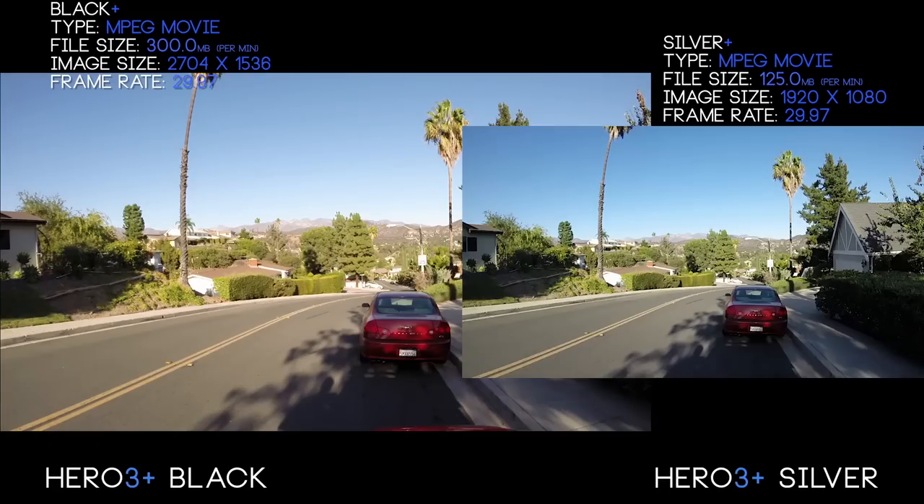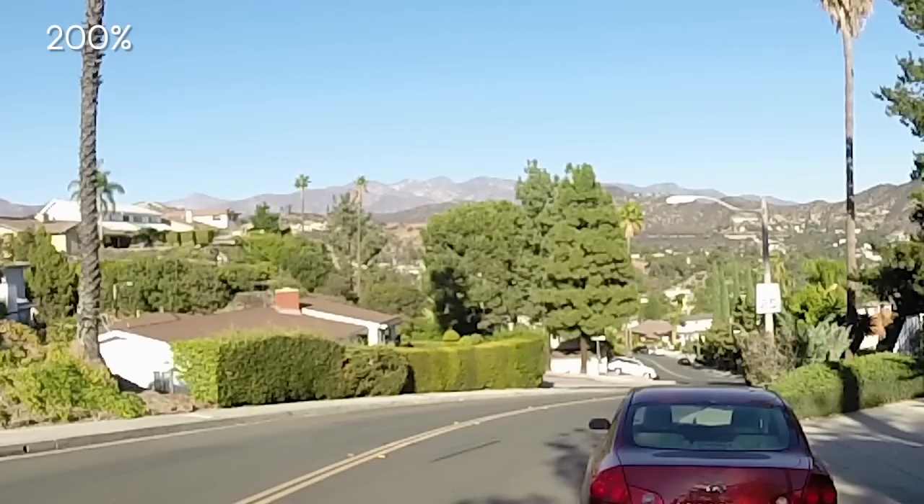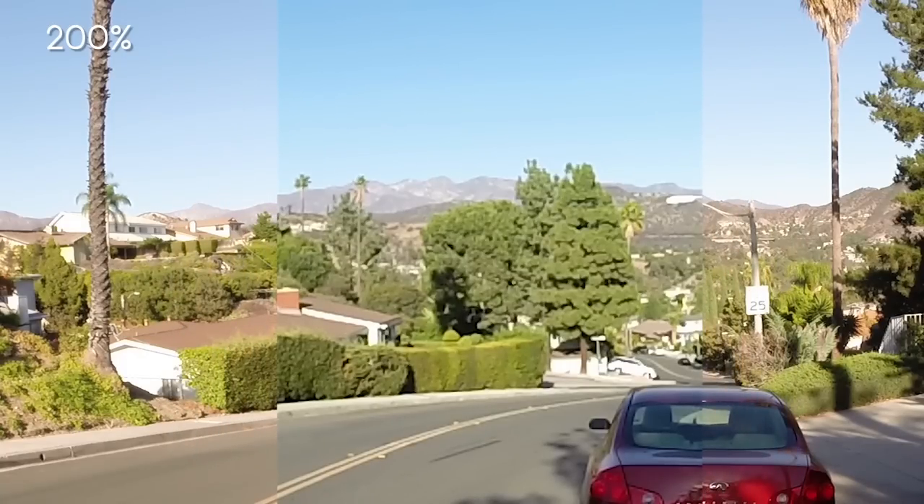Speaking of 2.7K, this is an example of the highest resolution 30 frames per second footage you can get out of the Hero 3 Black compared to the highest resolution 30 frames per second footage out of the Silver. You can do 4K footage with the Black but that's only 12 to 15 frames a second. The footage squished in the middle is the Silver; on the left and right you have the 2.7K Black footage. Look at the bushes and the hood of the car — they look super sharp — while the Silver in the middle remains pretty muddy.